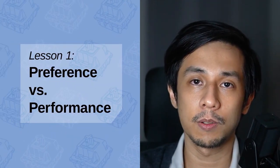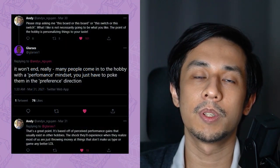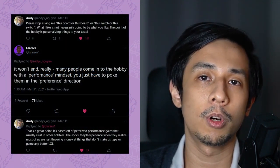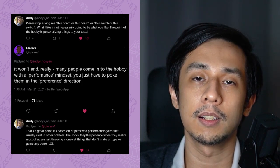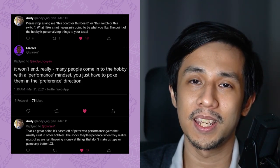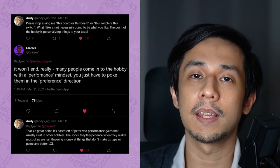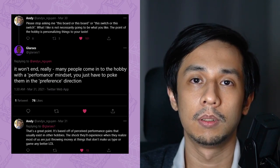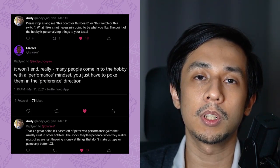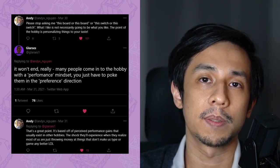Let's begin with lesson one: preference versus performance. This video idea was born of a Twitter interaction between keyboard content creators Andy Ngayen and Glarsis. Andy lamented the repeated requests for recommendations between different switches and different keyboards, pointing out that the answer would differ between people. Glarsis astutely pointed out that people come into the hobby with a performance mindset, when they should have a preference mindset.